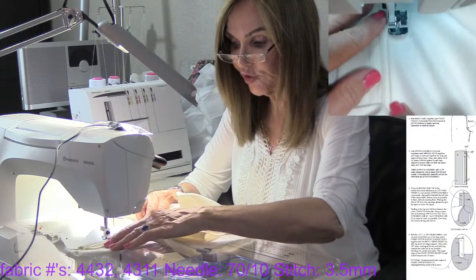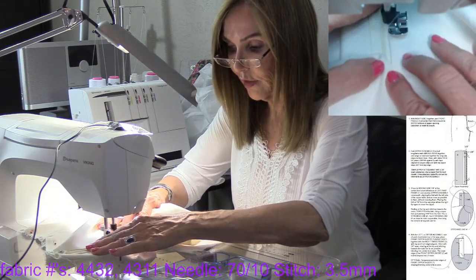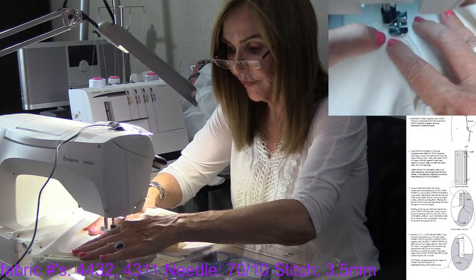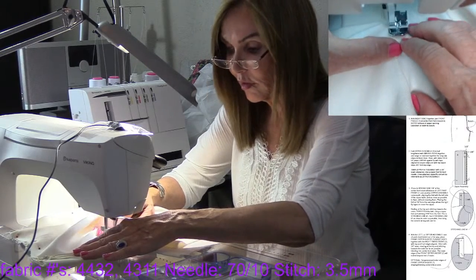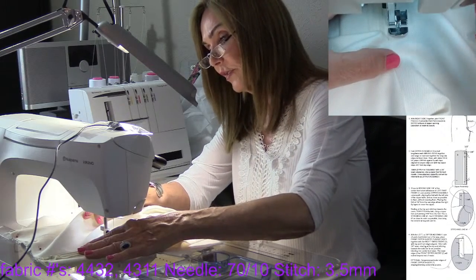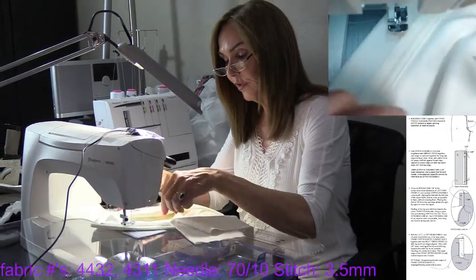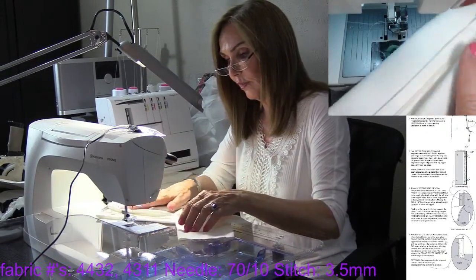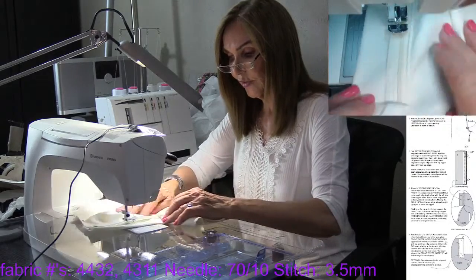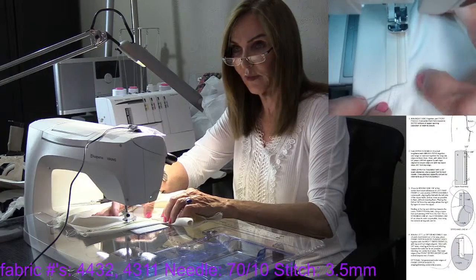It's just really precision — it's not hard, you can go slow. And if you don't cover it all the way, you can always cover it with the next piece. I want you to see: I'm on the edge, edge, edge — and then as I get down here, I come off to nothing right there. Everything is going to meet right there.